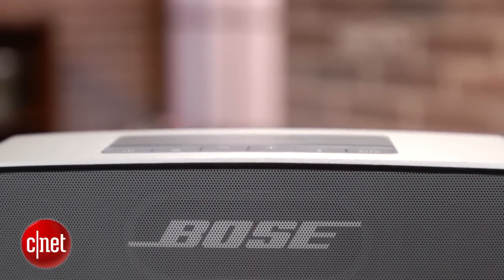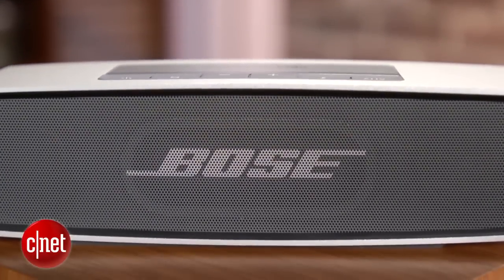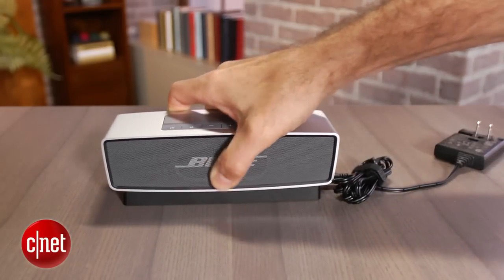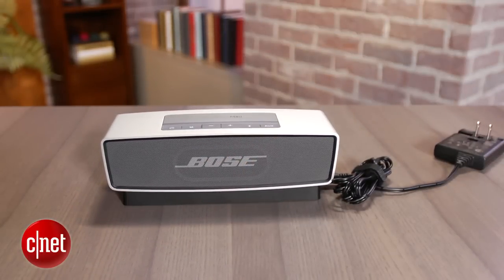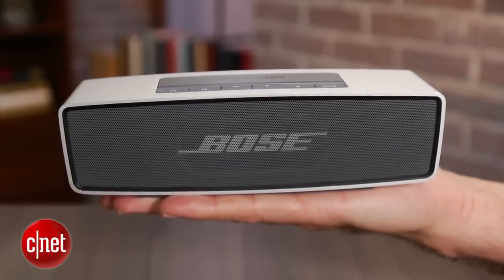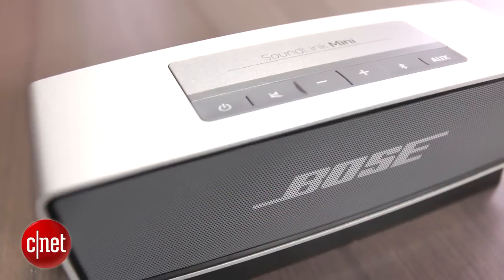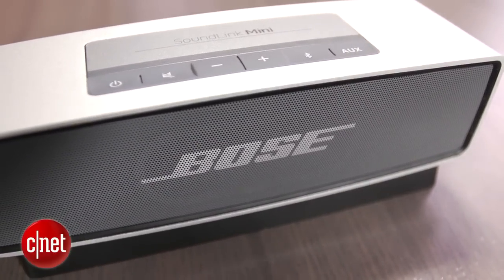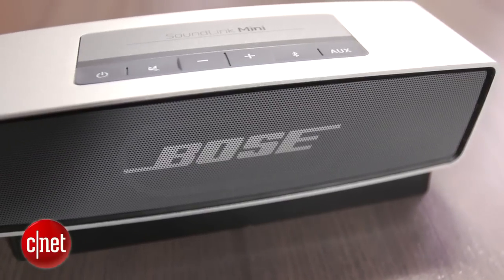How's it sound? While it just can't deliver the performance of a larger speaker, for what it is and its tiny size, it sounds very good. Placement makes a big difference — putting it closer to a wall definitely improves bass response and the speaker sounds fuller. It also plays pretty loud, louder than the Jawbone Jam Box, but it's clear that Bose's engineers had to keep the sound a little restrained in order to avoid distortion at higher volumes.